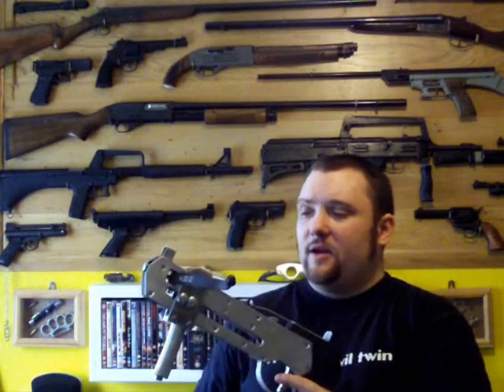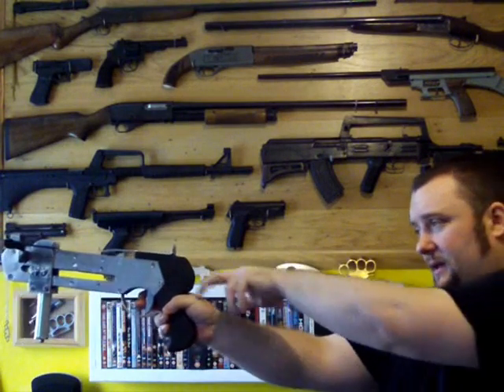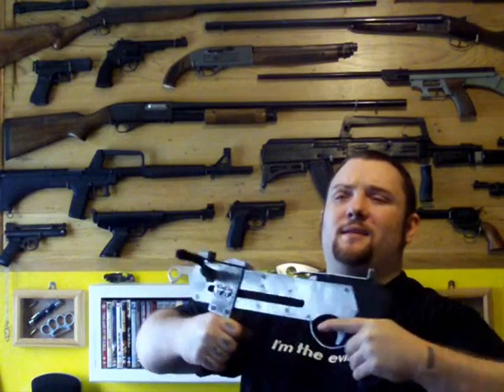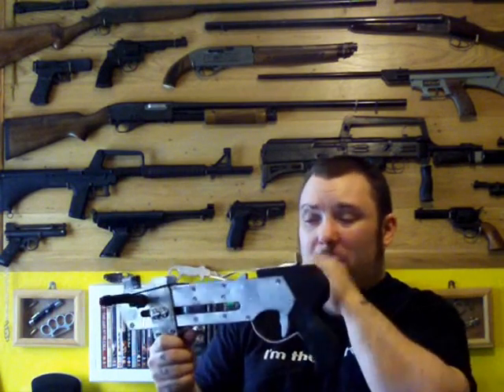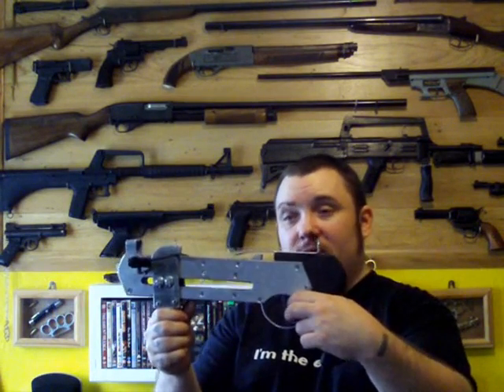I'll go over some of the stuff about it. At the minute this is 80 pound draw. With the cocking systems where you pull back like that, it's reasonably easy. This way though, it's pretty hard because it's a weird position for your muscles. You can lock your arm out straight as you pull it back though — it's a lot easier that way. 80 pound prod shoots pretty good. I'm getting a bit of misfire at the minute. Reasonably hard trigger pull but we compensate for that with the double trigger.